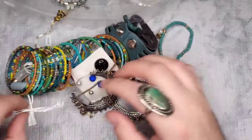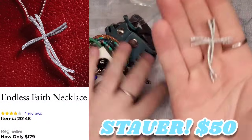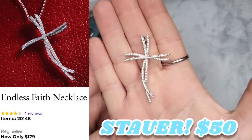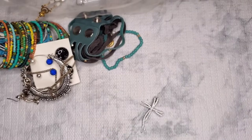This is stunning — it looks like it could be silver, possibly. It is marked 925! So we have a 925 CZ cross. Let's get my diamond tester out.